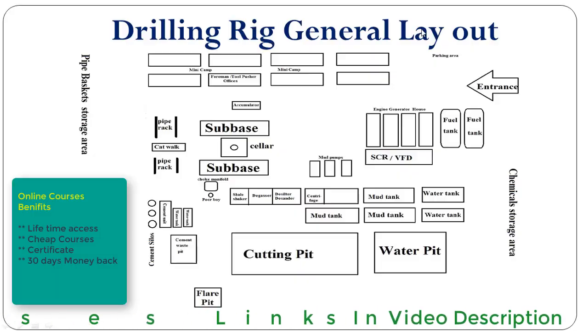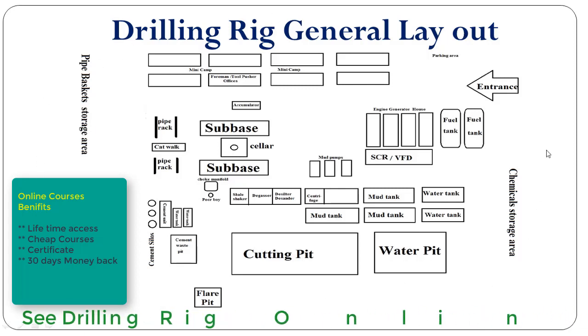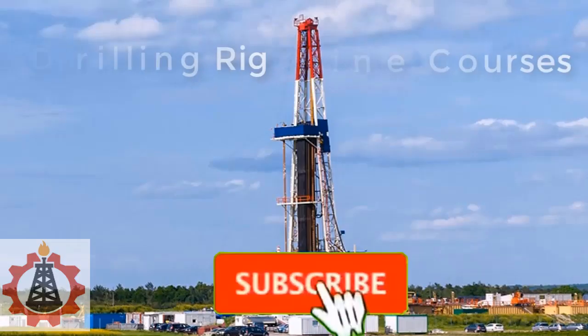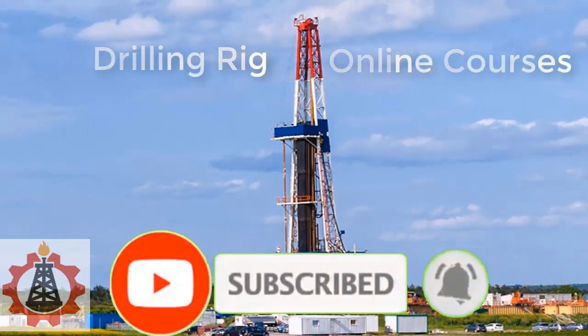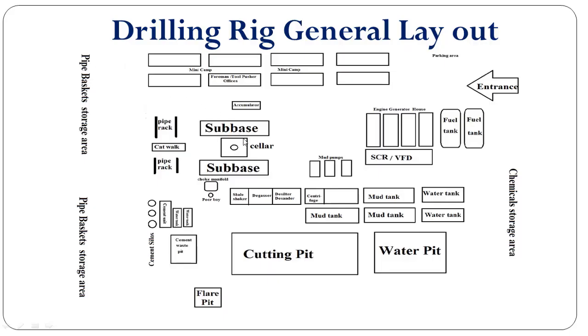This whole sketch or diagram shows the rig journal layout. This location is prepared with the reference of the cellar center. So when we need to move any particular rig, we need to take the rig layout specification and prepare the location according to that.